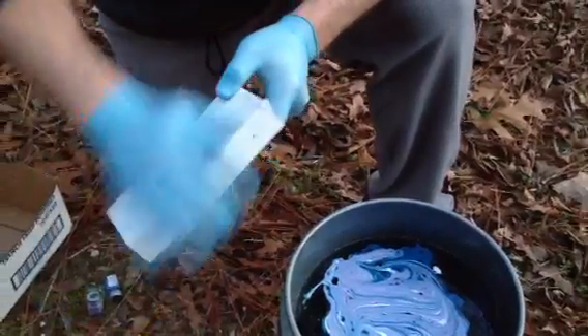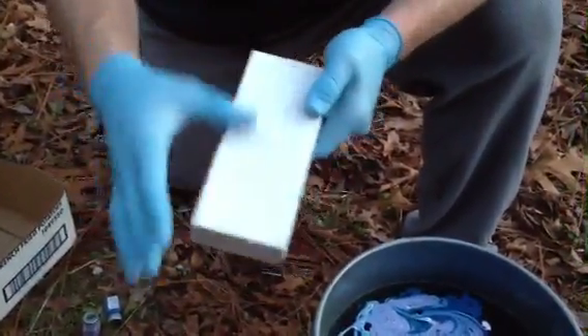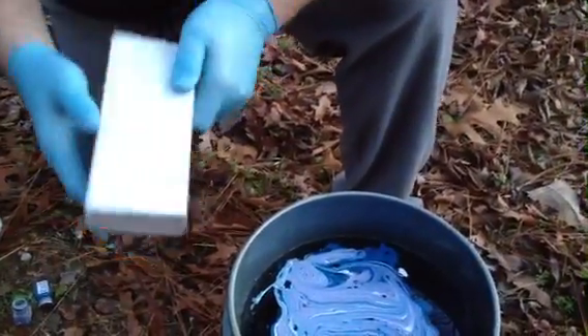I didn't sand or anything — it's just rough primer. The primer gives it something to grab a hold of. I didn't even do one side.